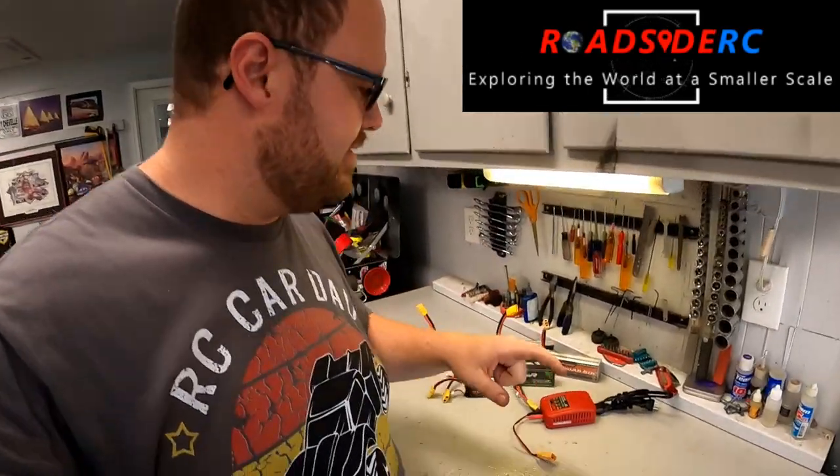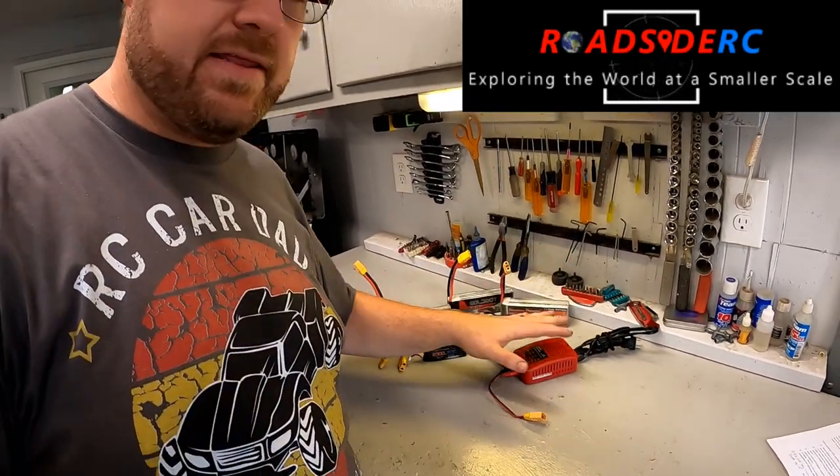In this video we're going to be talking about lipo batteries and chargers for RC cars and trucks. Welcome to the channel, I'm Troy — this is Roadside RC. On this channel you'll see us bashing, crawling, racing, and drifting. We'll show you some tips and tricks along the way, and today is all about lipo batteries and chargers, directed at folks who are newer to it.